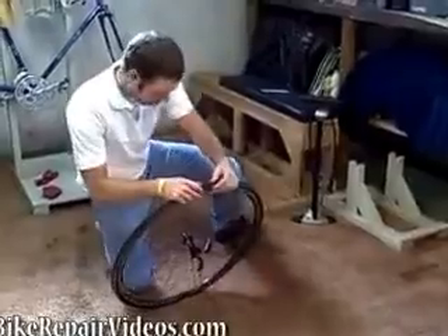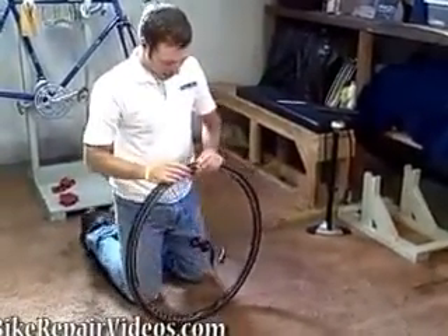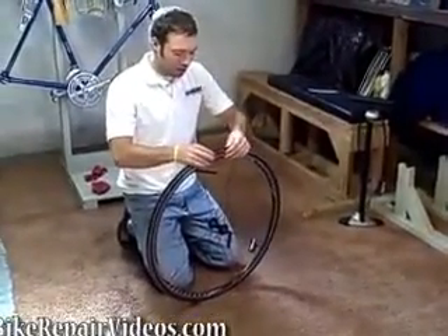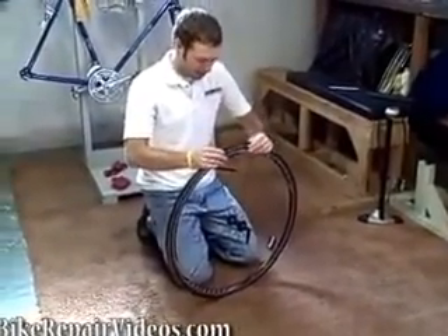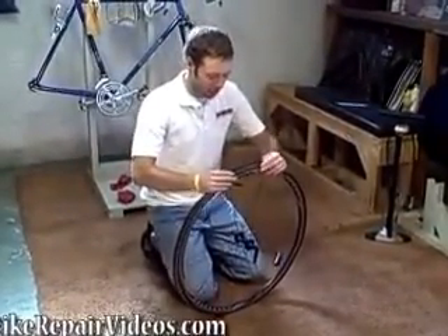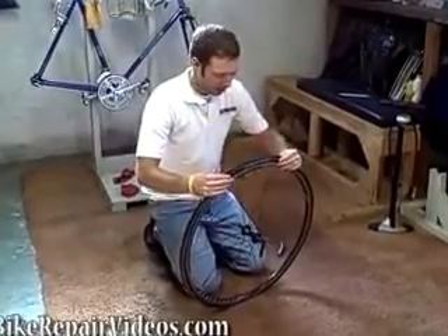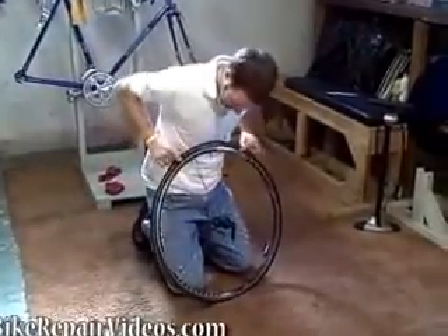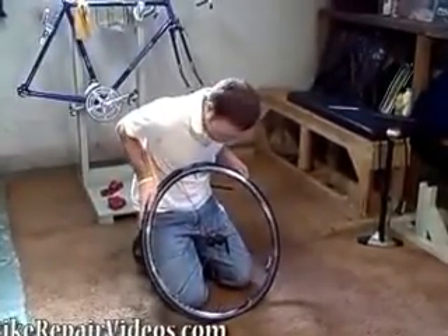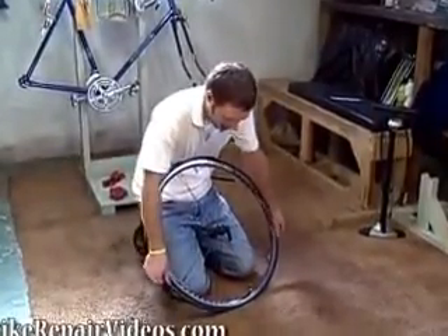What we want to do is take the tire off of the rim. We're going to do that by starting at the valve, and we're going to create slack in the tire by pushing the bead into the center of the rim. We're just going to keep pulling that as tight as it goes to create as much slack as we can at the other side, and that is what will allow us to get the tire off of the rim.